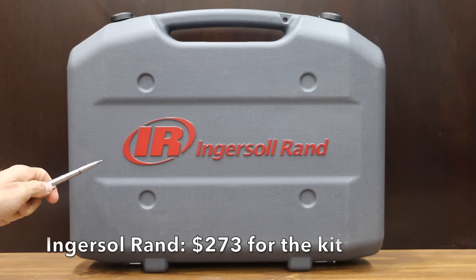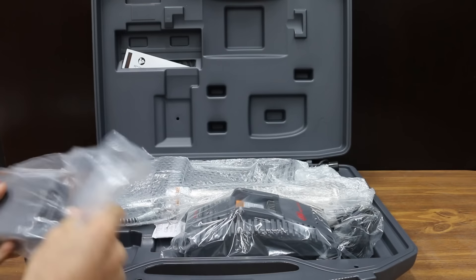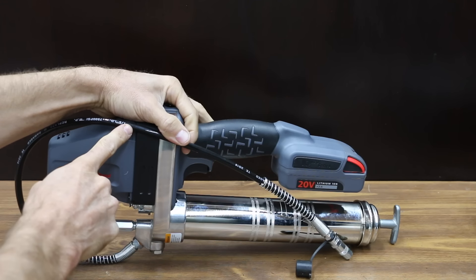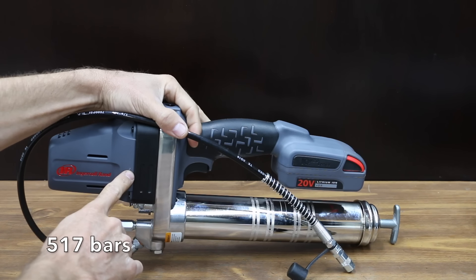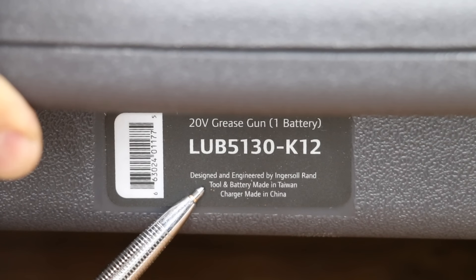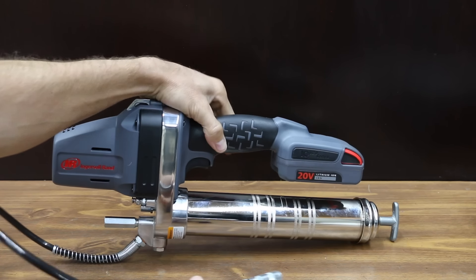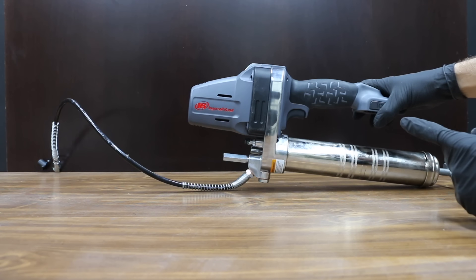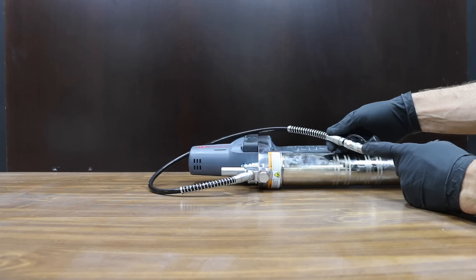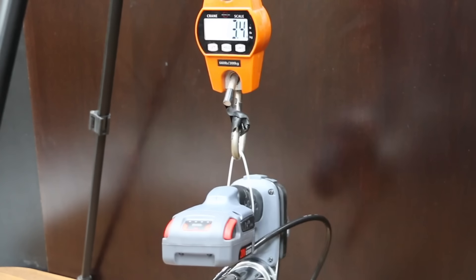The most expensive brand is this Ingersoll Rand, which costs $273 including the tool, battery, and charger. 20-volt, 2.5-amp-hour battery. Rated for 7,500 psi with a 30-inch hose. The Ingersoll Rand does not have a light, does not have a trigger lock, and doesn't have a holder for the grease nozzle — so if you have to lay it down, it will collect dirt. Tool and battery made in Taiwan, charger made in China, three-year warranty. Ingersoll Rand weighs 7.4 pounds, 3.4 kilograms.